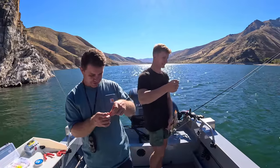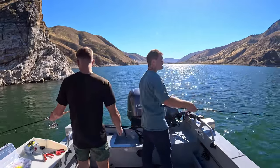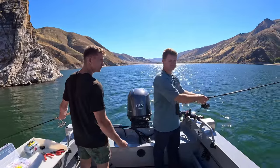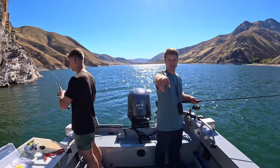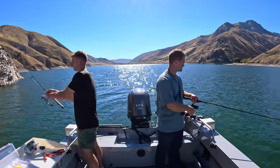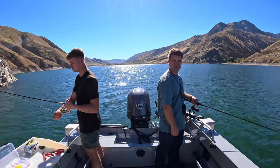A mix of everything today — keep the bluegill. I'm missing the bites when I cast right here, but the ones I let sink out there are the ones I'm getting. Look at that school of fish! We're on them — let's stay here until we fish that school up. That's a nice school.